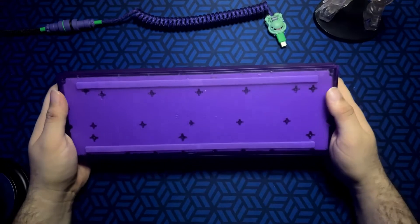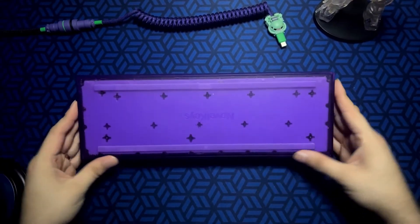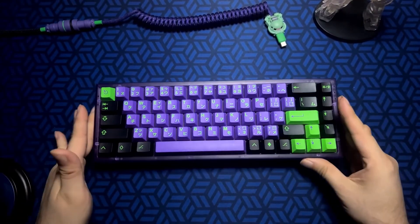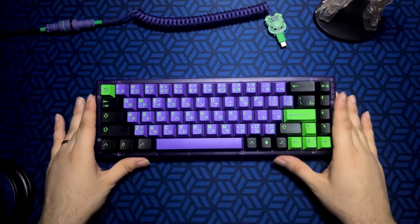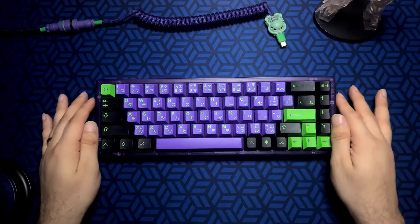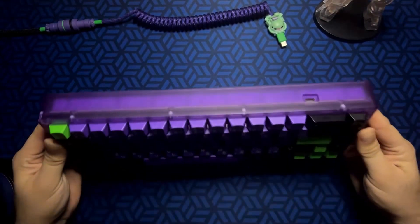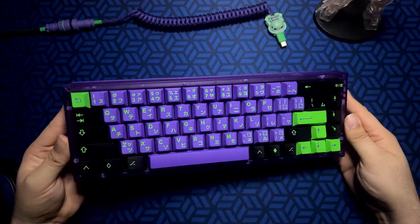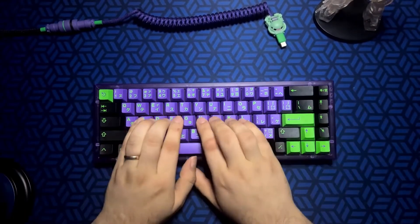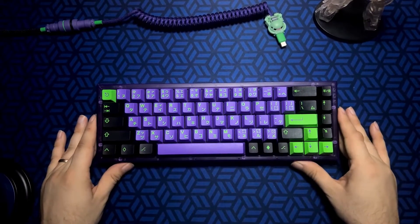I do like the build on it. It has essentially a screwless design — the screws are on the plate, so you'd remove the keycaps to dismantle it. It doesn't have anything fancy like gasket mounting. It does have a unique mounting system for this board, but it's not very different from a tray mount board. In terms of typing feel, there's really not much flex — it's kind of stiff — so that's something to consider as well.